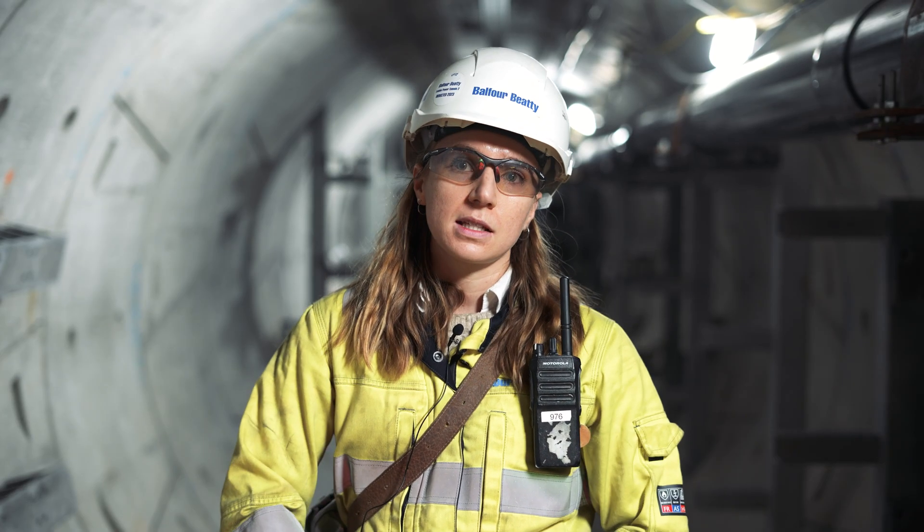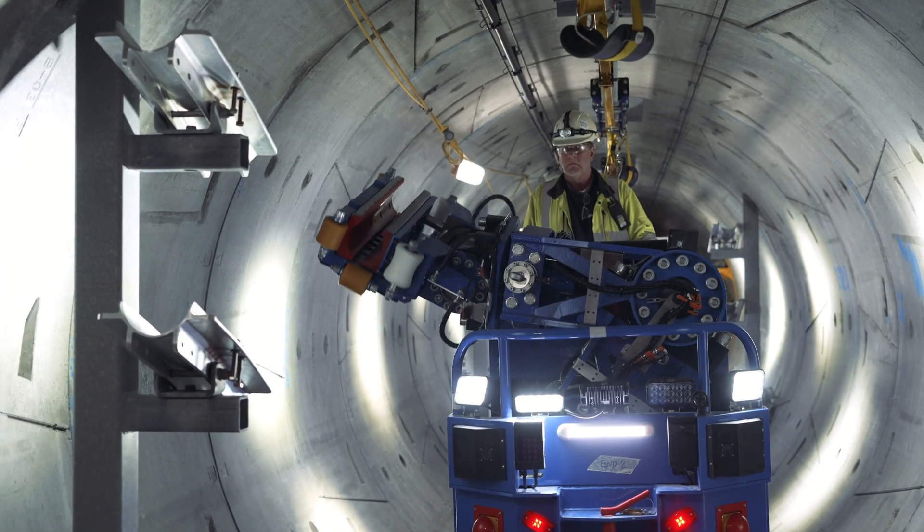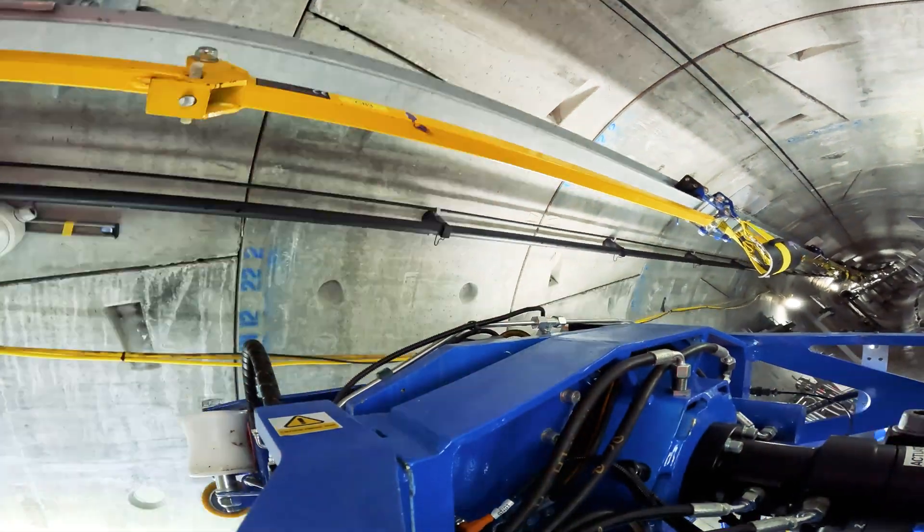The main benefits of using the AC are to take away from manual handling, reduce risks to personnel, and help minimize the number of personnel in the confined space in the tunnels.